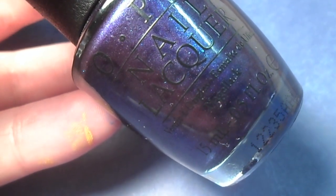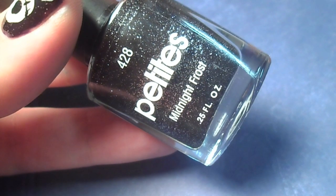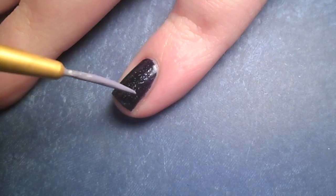I started with a generous coat of a dark purple polish, and then over top I applied a layer of this black polish that has silver glitters.